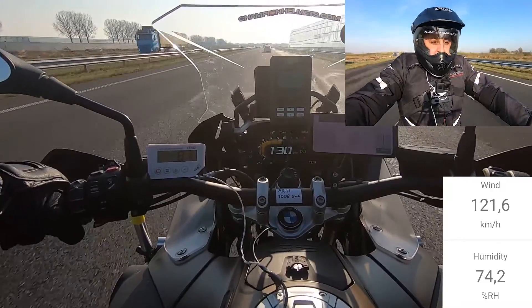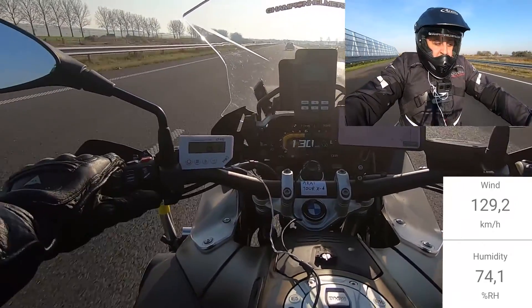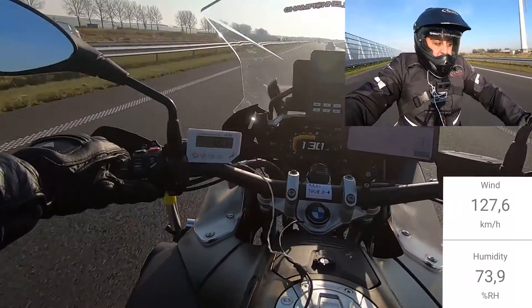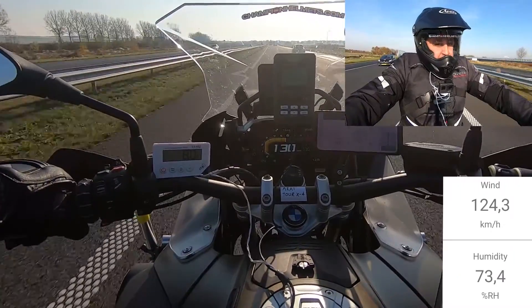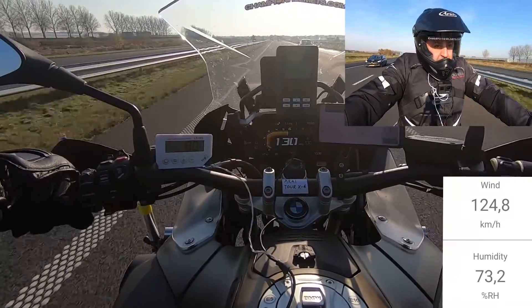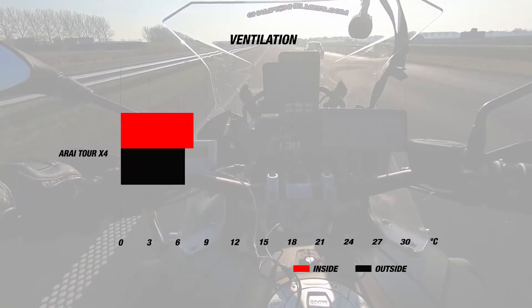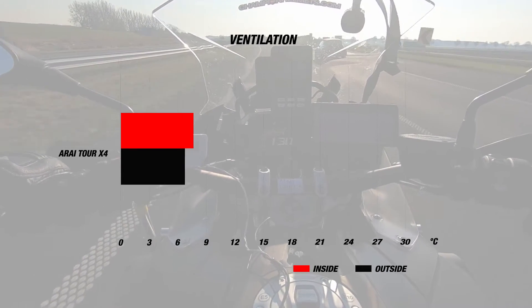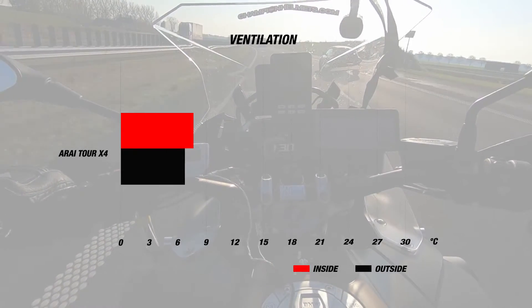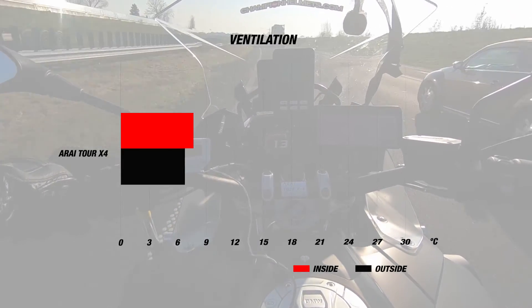We tested the Arai Tour X4 on a cool day with the sun out, so we could also gauge the effectiveness of the peak. During our road test, our rider rode on long stretches of highway at about 130 km/h. The day's wind speed ranged between 110 and 130 km/h. For ventilation, the Tour X4's many vents did not let this helmet down — the helmet's internal temperature was about 8 degrees Celsius while it was 7 degrees outside, so that's a very good 1 degree Celsius difference.